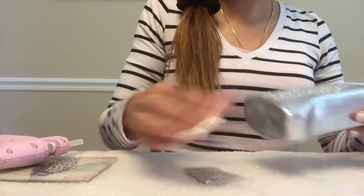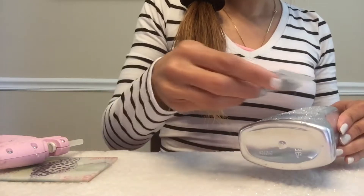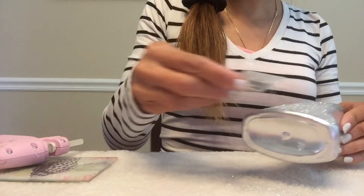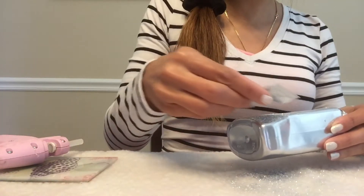I probably should put a paper under here so I don't waste my glitter, but too late for that. So I'll sprinkle this all over here until it's covered in silver glitter.